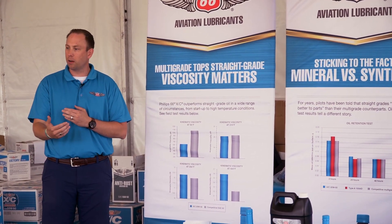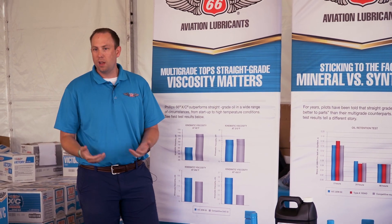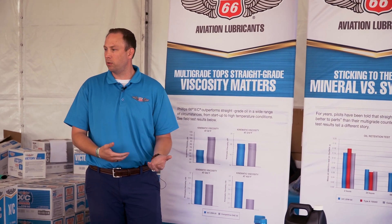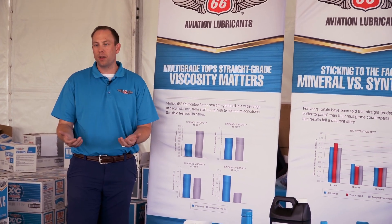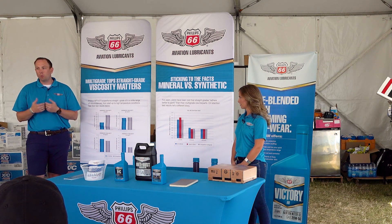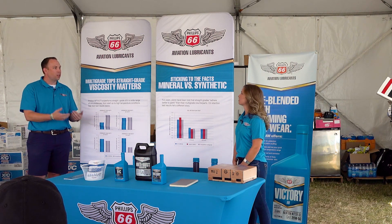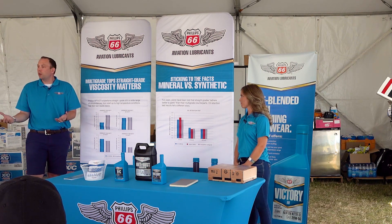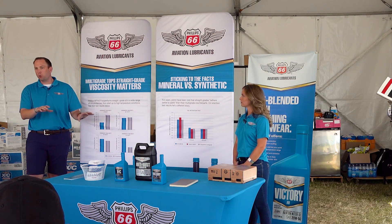What's pretty interesting is at 250°F, the multivis is actually thicker. We're not allowed to use the same chemistry in aviation engines as we do in vehicles — they're ashless. So we can't put zinc, molybdenum, and other things found in automotive or diesel engine oils into aircraft engine oils, because they will cause ash, which leads to valve sticking and other problems.